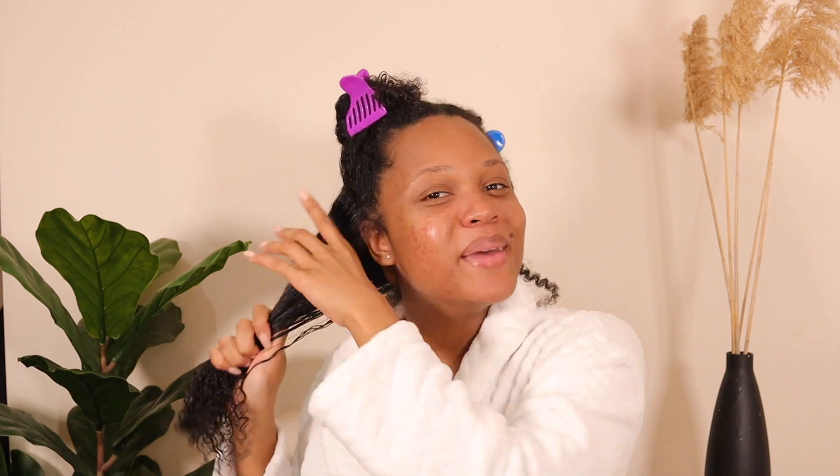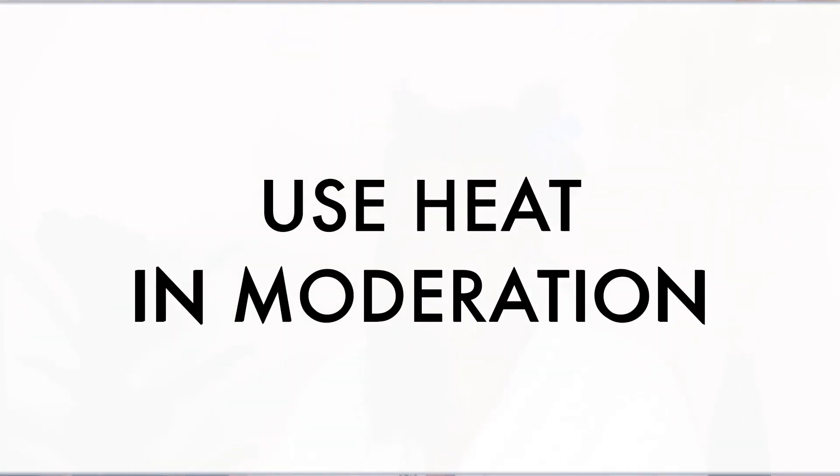My next tip is to get your ends trimmed. I usually recommend trimming your ends at least once every season. With the new season coming up, make sure you trim your ends, because holding on to dead ends and split ends will make styling and detangling way harder than it needs to be. Make an appointment to get your ends trimmed, or you can do it yourself — however, I always recommend going to a professional for this.